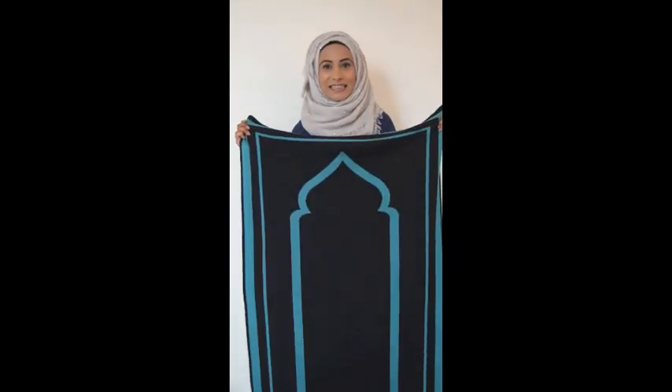Next we have the Tiber prayer mat, which is popular with the brothers. This is a navy and teal, and again reversible and machine washable.